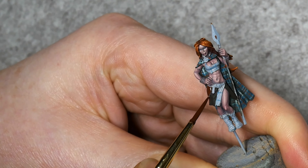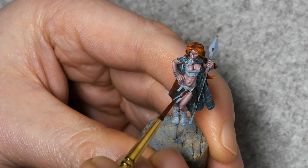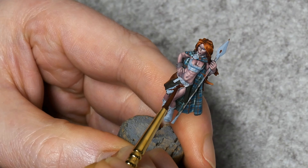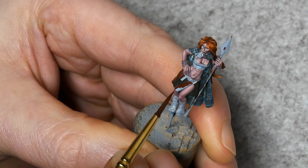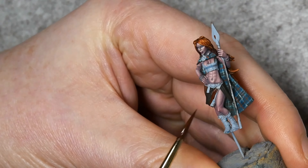What's up troops? Welcome back. Ever thought painting tartan is too difficult? Think again. The secret lies in your approach. Today I'm going to show you exactly how to master it.